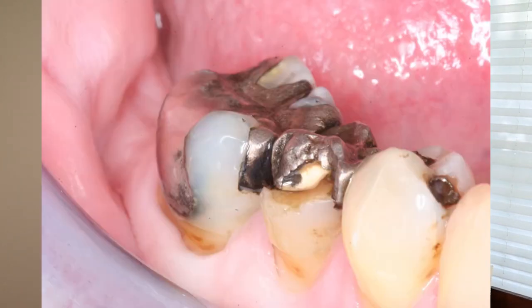Hi dental fans! Ever wonder how dentists get close-up photos of teeth and smiles?